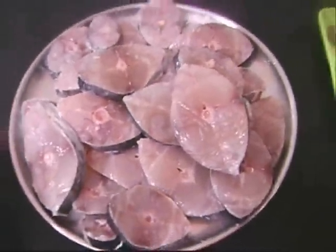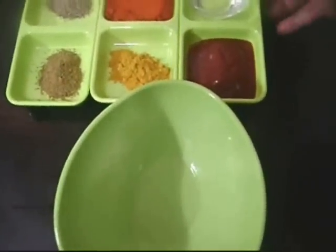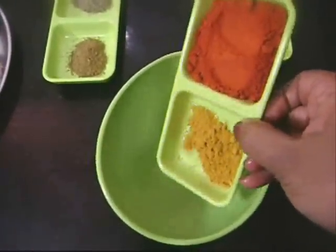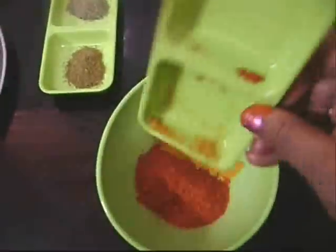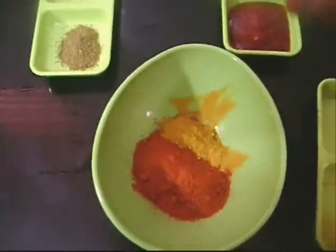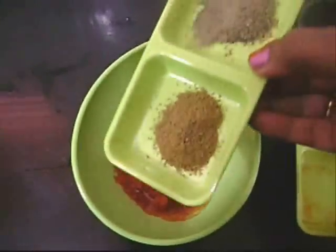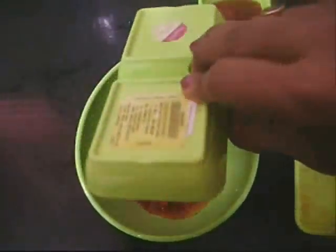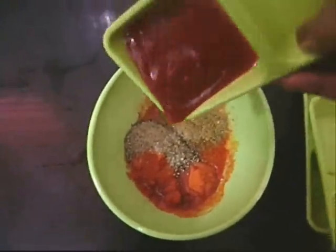I cleaned and washed everything thoroughly and set it on the plate. Now in a bowl I'm going to mix all the ingredients for the marinade — the turmeric, chili, cumin, and pepper powder along with the vinegar and tomato ketchup. While mixing this marinade, if it's dry, please don't add water. Substitute it either with tamarind water or vinegar only.